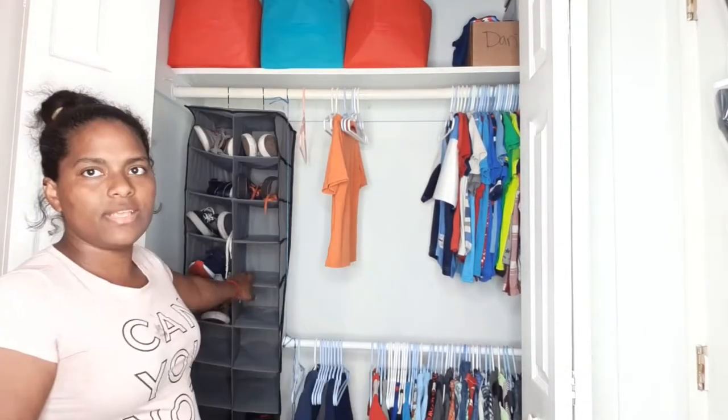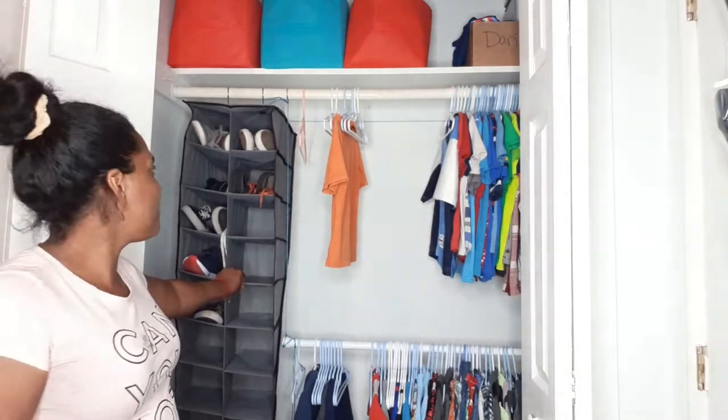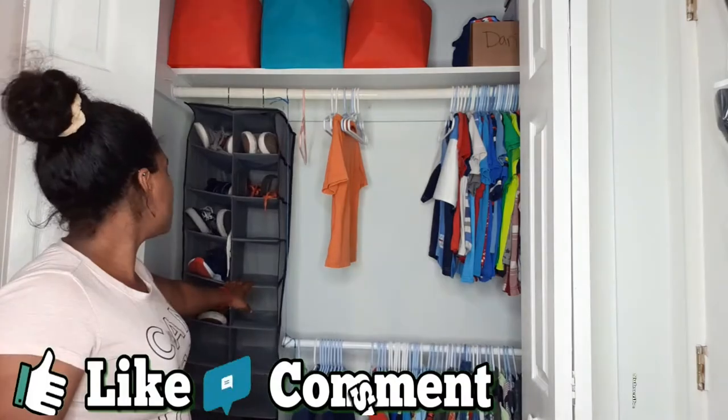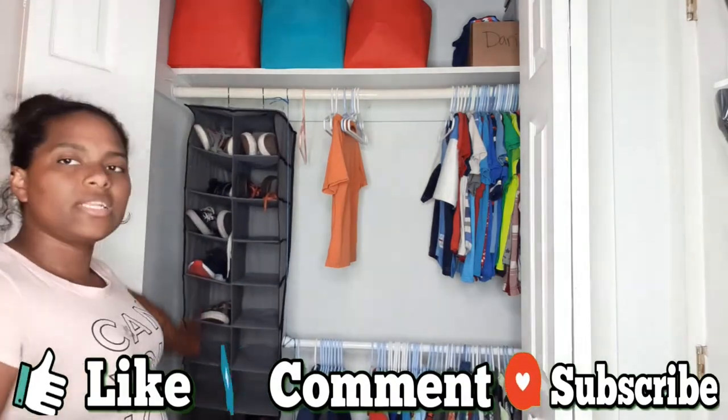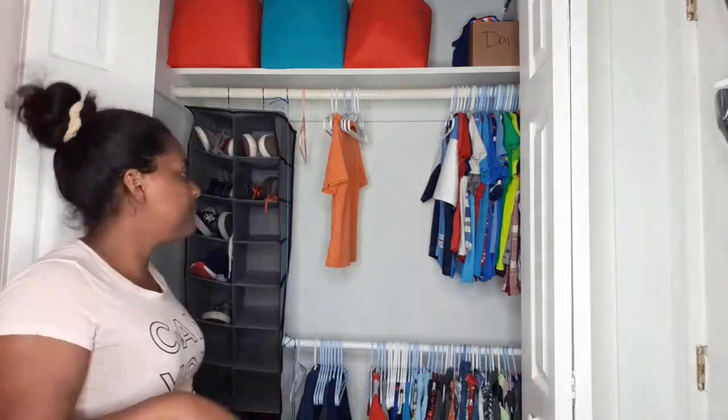So guys, this thing — I forgot what it's called — I got it from Amazon and I'll leave the link in the description. One side is going to be for my oldest son and the other side for my second oldest son.